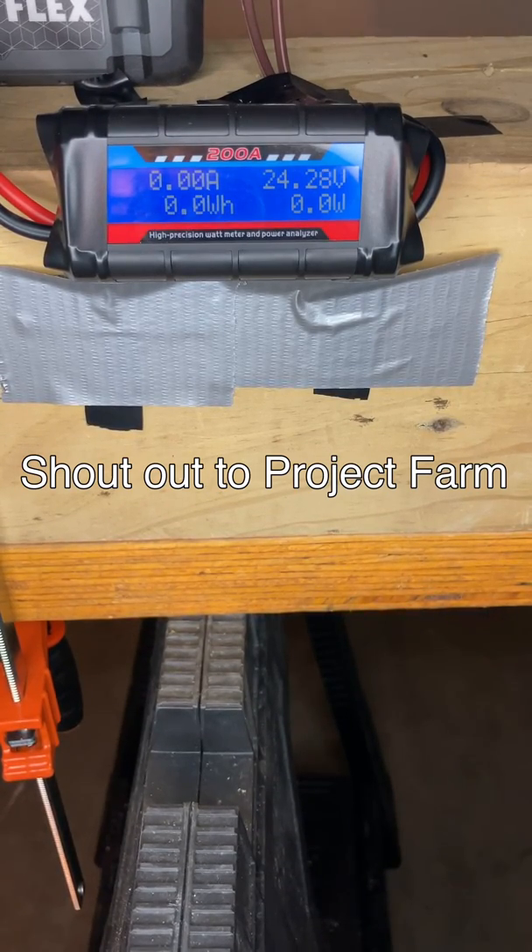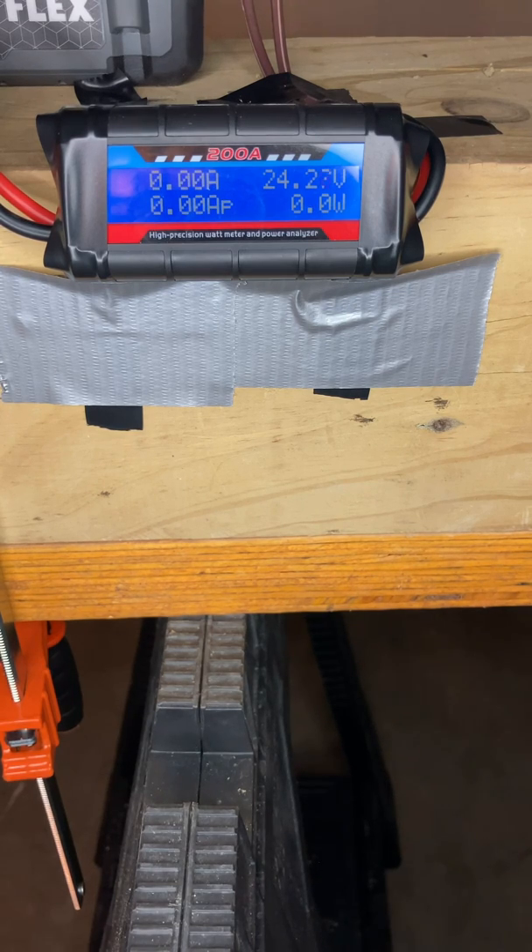Alright, welcome back. Tonight I'm going to try something a little different. This is the best way I know how to compare tools more equally or fairly. I don't think there's any way to completely test tools equally — I don't know of any method to do that other than testing what kind of current they're drawing from these batteries, so that's the approach I'm going to take to get the closest comparison.